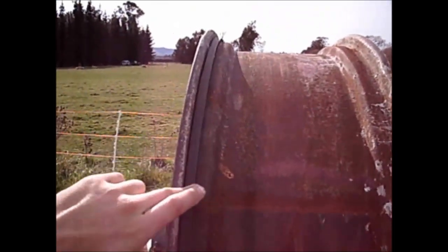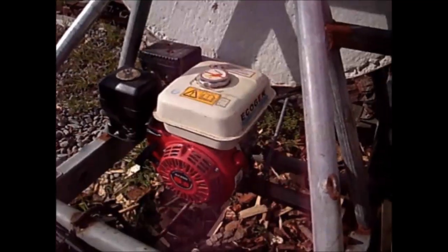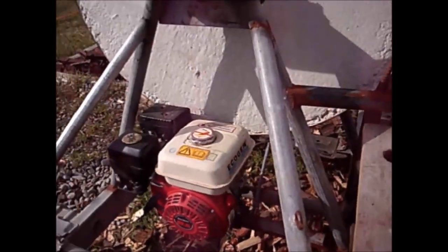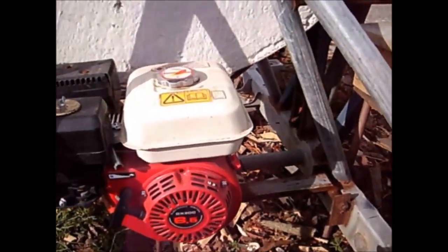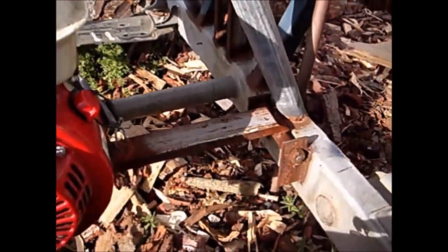The belt runs around the edge of the rim of the tractor wheel and down to the pulley on the motor hanging below. The motor is a brand new 6.5hp Chinese Honda clone engine with a 2-to-1 reduction drive. It's a pull start, very basic, and cheap to fix or replace. The motor is mounted on a pivot so the weight of the motor hanging down is what tensions the belt.